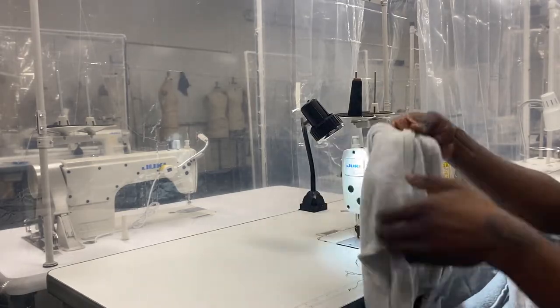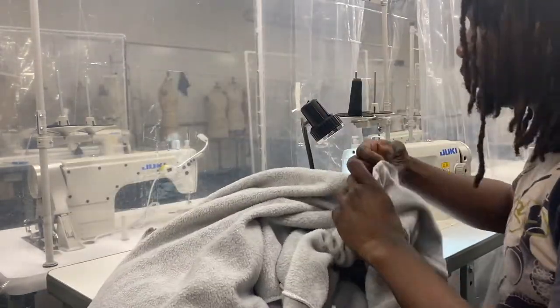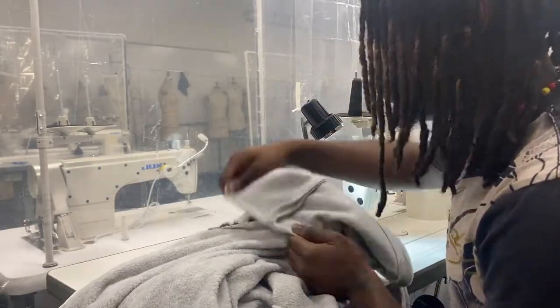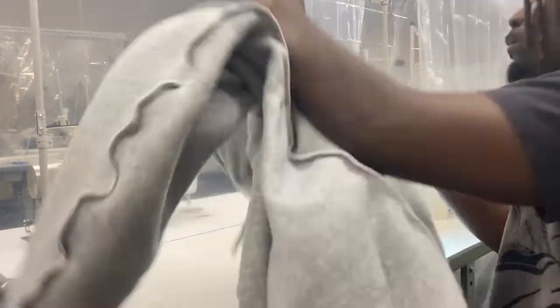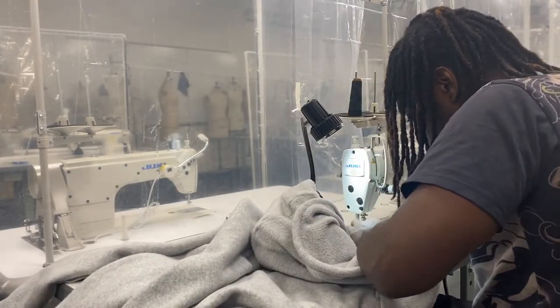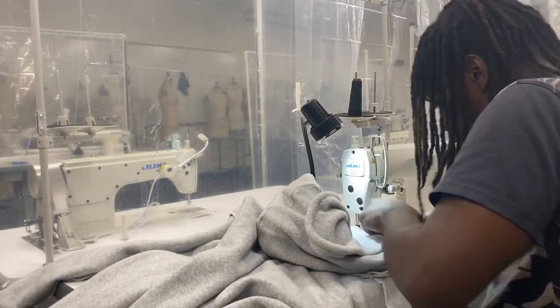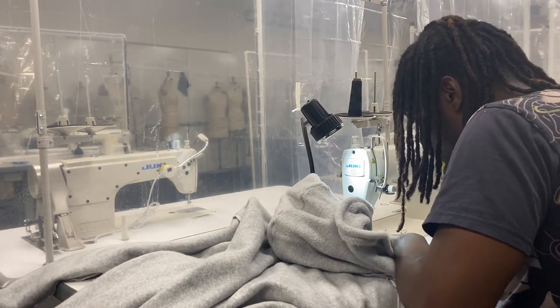Now you just take your mask and sew it onto your hoodie. I sewed mine right in the front along the same seam as where the hood is. You just sew a few inches — maybe like seven to eight — just enough to cover your face, because you want it to be able to breathe in the back.